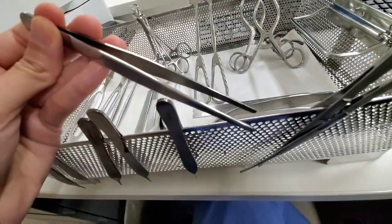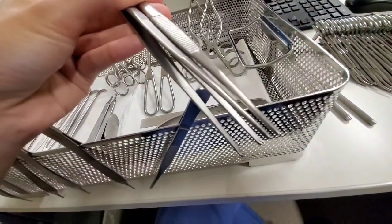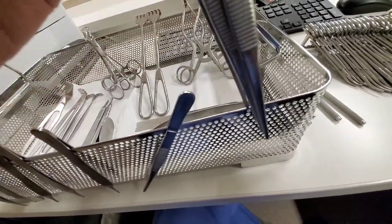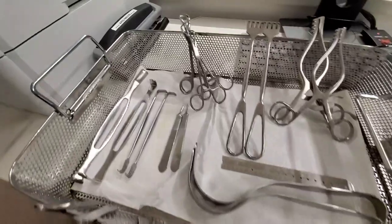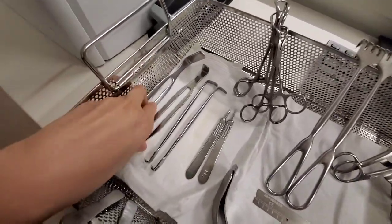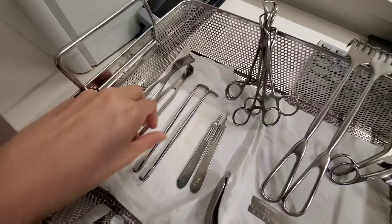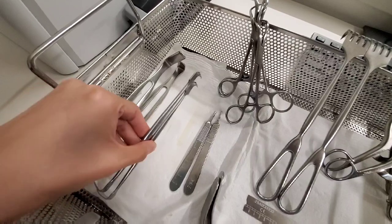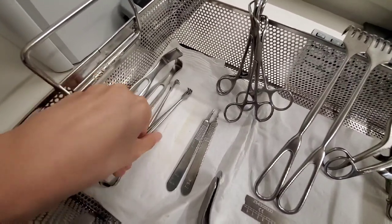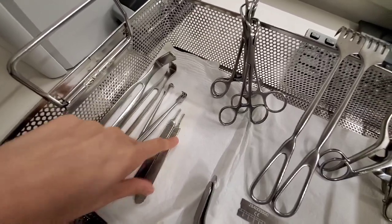This is smooth forceps, and this is forceps with teeth. Let's move on — these are Army Navy, these are sharp Senn retractors, and these are your knife handles; a 10 and a 15 blade can go in there.